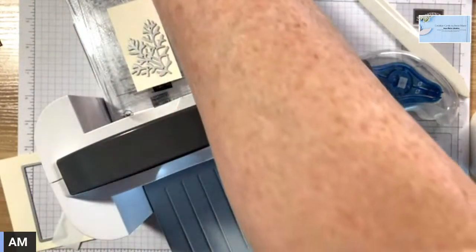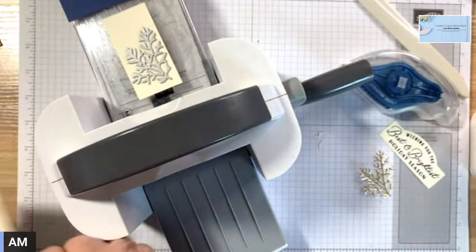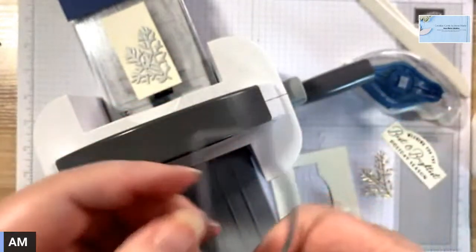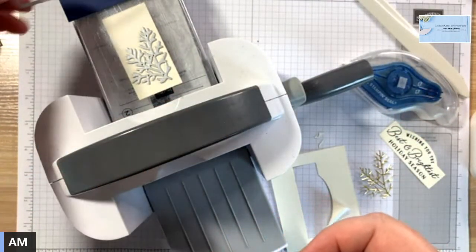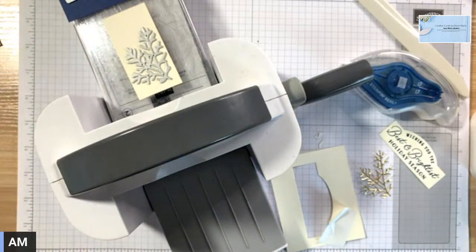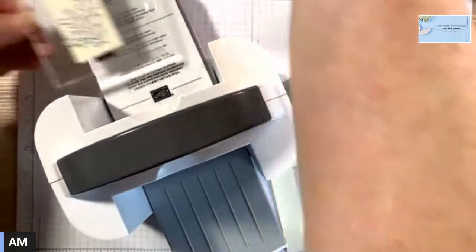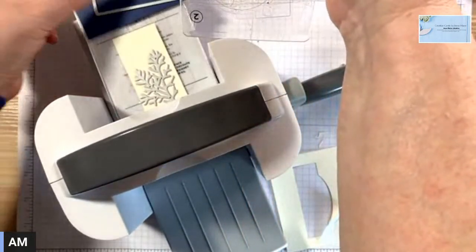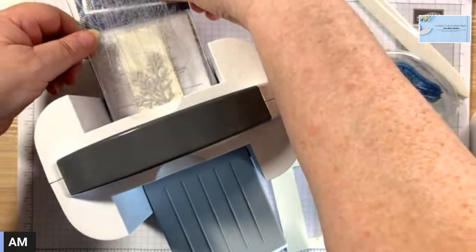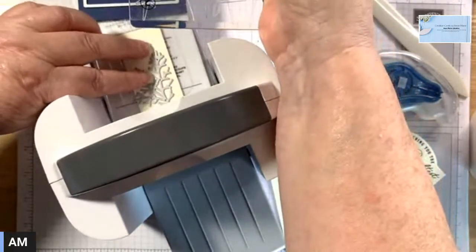I'm also going to cut another layer using this die — the same die I used for the sentiment. It just didn't do that right, but then I'm going to fit them together.